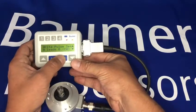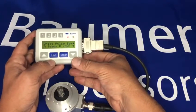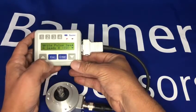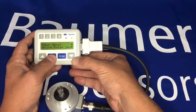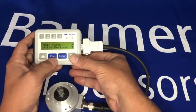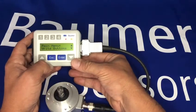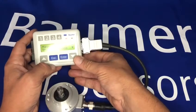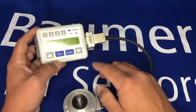I can change the sequence — so how we determine rotational direction. If A leads B, at the moment it's clockwise; I could also change that to counterclockwise. There are four buttons across the top, so you can write specific recipes of settings into these four buttons and recall them at any time very quickly.